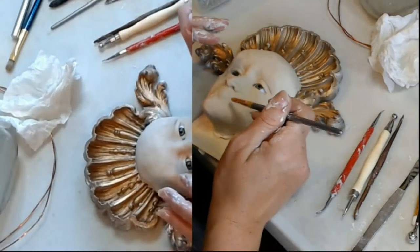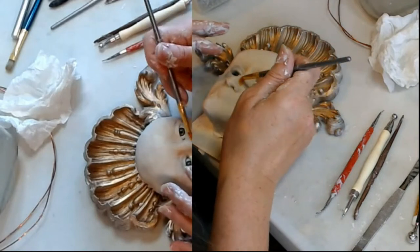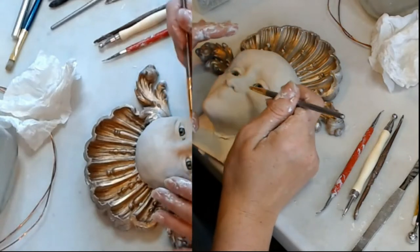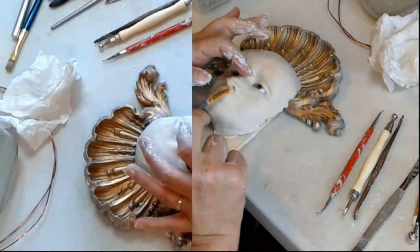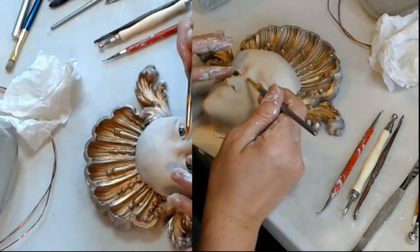I'm going to make sure the fibers lay down better — all of that kind of stuff. Shape that nostril so it's a little bit softer.